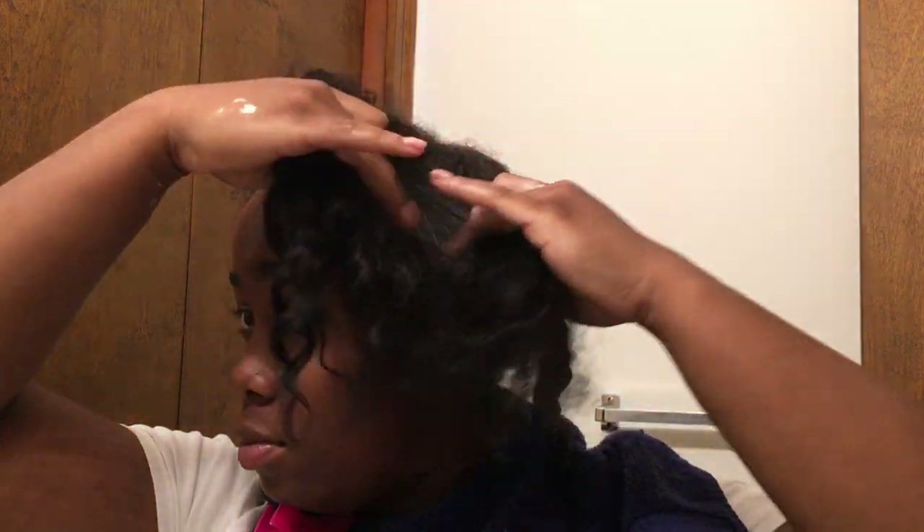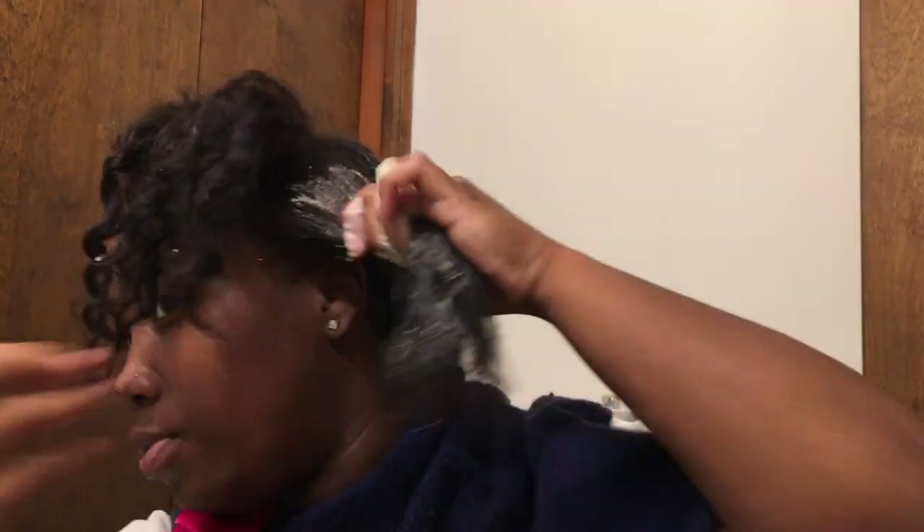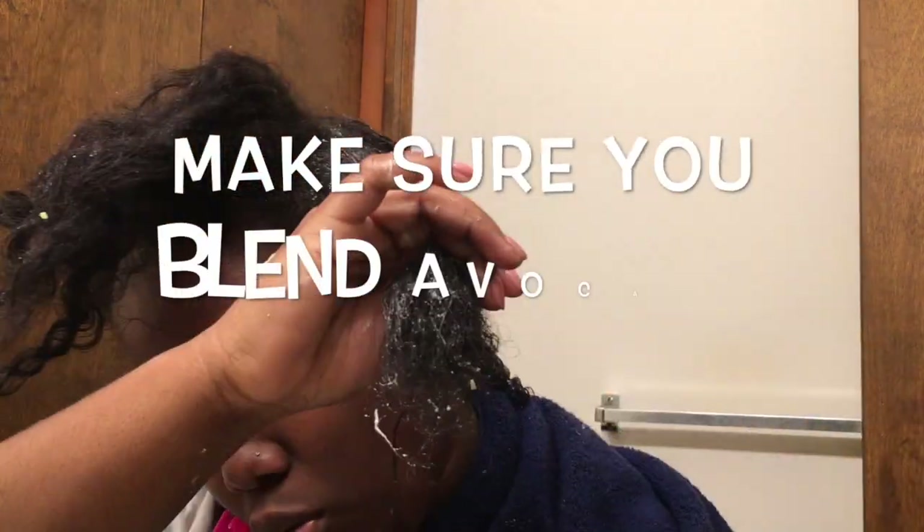Once you are done with that section, you're just going to twist it and continue on to the next section. That one's done — I'm going to do the rest of my hair. And one tip you want to know: make sure that you...